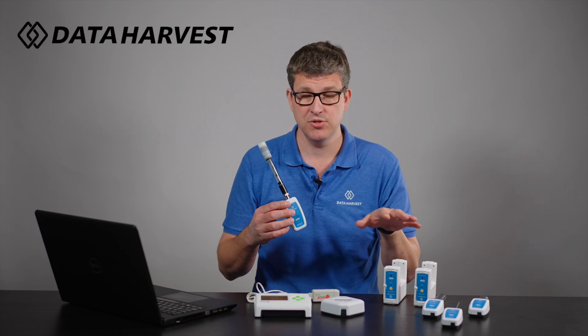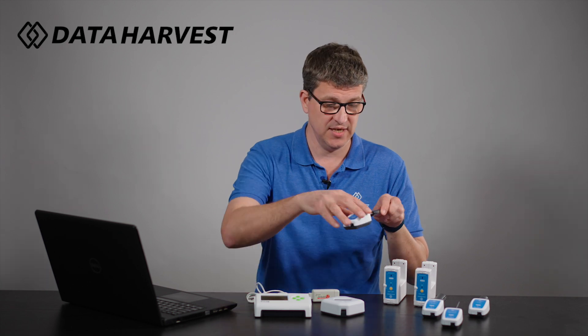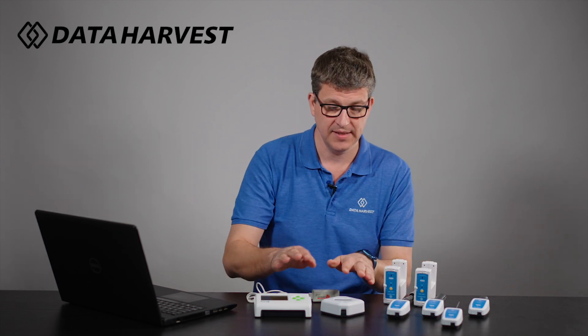Most new purchases at the moment are now going for the wireless sensors, but we are going to continue to support data loggers and wired sensors for many years to come.